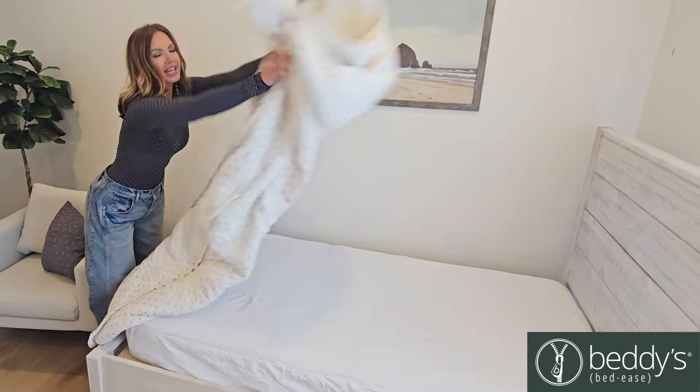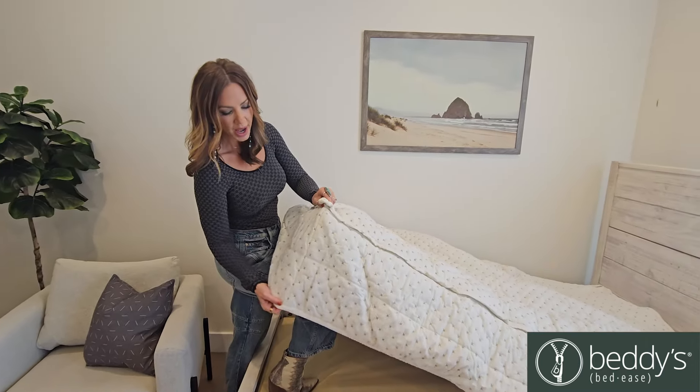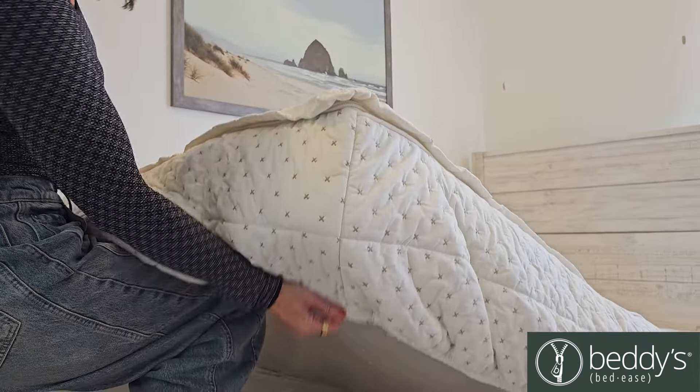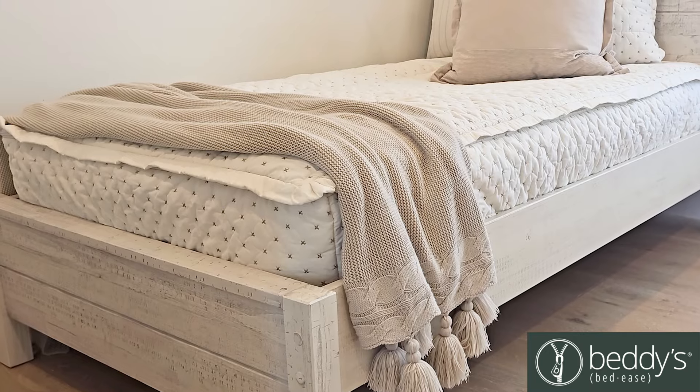It's so easy to put on. It goes on just like a fitted sheet. The nice thing is it's thick enough to go on your deep mattresses, and if you have a thinner mattress, the elastic tucks in the edges and keeps it on nice and tight.